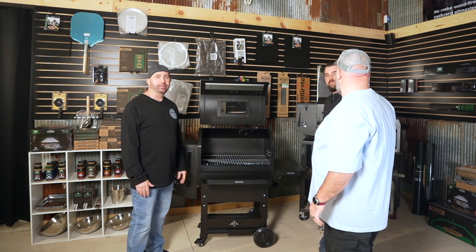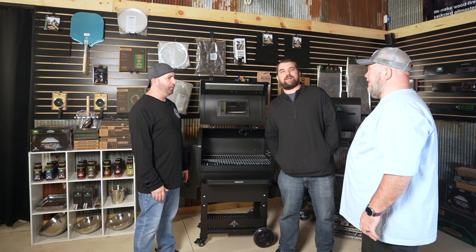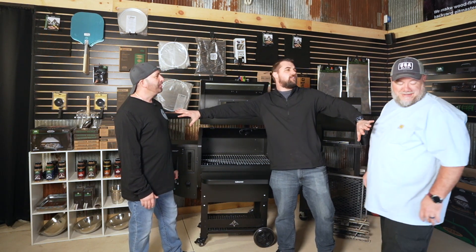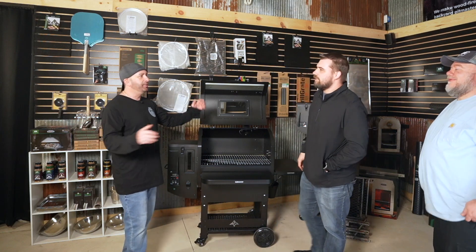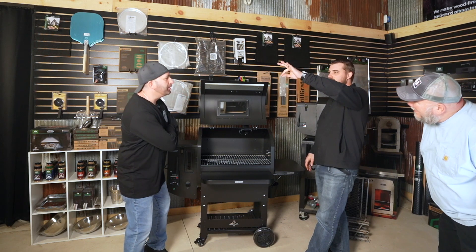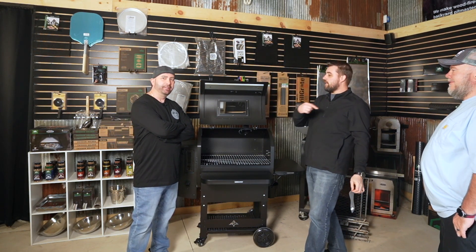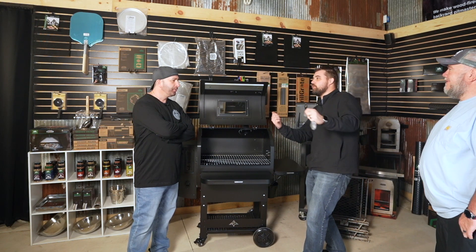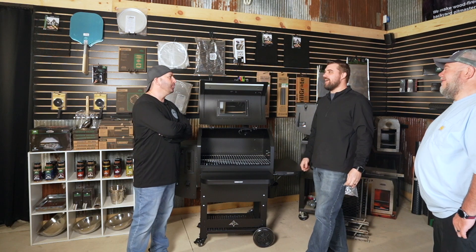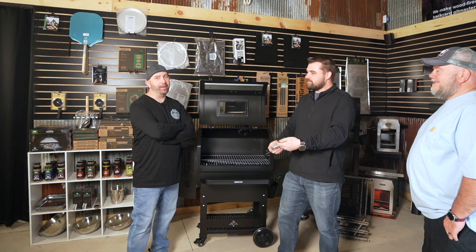Here's Don - let the doctor get in here and help you guys out. The doctor's got the medicine. What is this? Check this out. I've got the kit to make the Pimp My Grills rack work in the new Ledge or Peak 2.0.